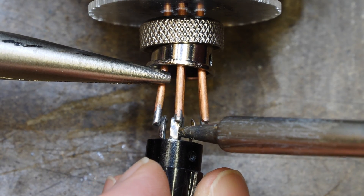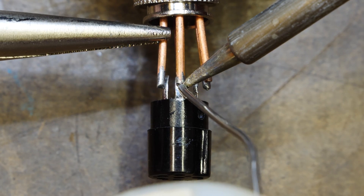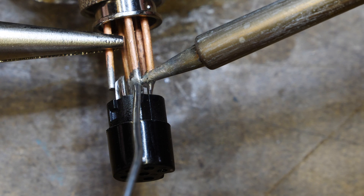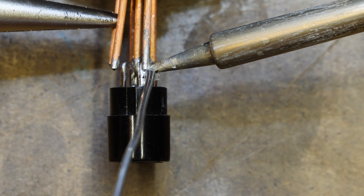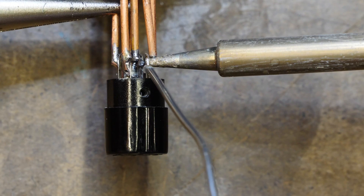It's time to solder on the male connector, and this has to be done quickly and efficiently so that I do not melt my acrylic seal. I get Chris to hold the copper wire with the pliers so that I can keep the whole thing nice and stable, and that works out really well.